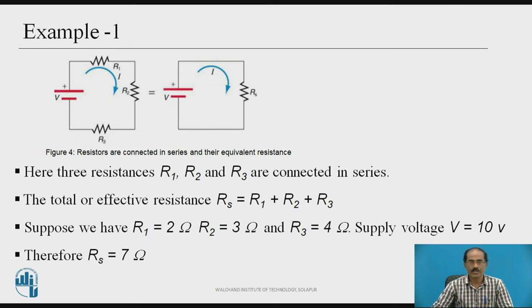Let us see one example. There are three resistances R1, R2, R3 connected in series with a supply voltage V. The equivalent resistance RS equals R1 plus R2 plus R3. Suppose R1 equals 2 ohms, R2 equals 3 ohms, and R3 equals 4 ohms, and the supply voltage V is 10 volts. Therefore, RS equals 2 plus 3 plus 4, which equals 7 ohms. In the equivalent circuit, RS equals 7 ohms and the current flowing is I with supply voltage V.